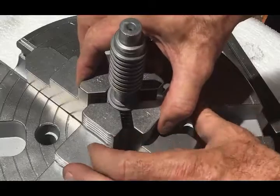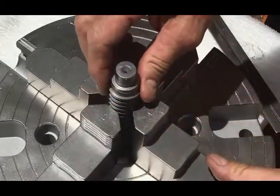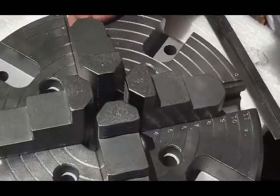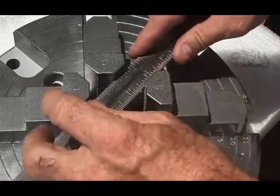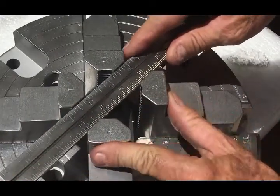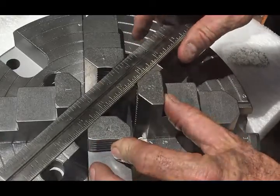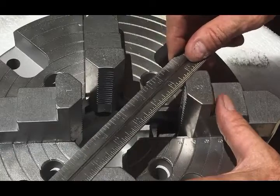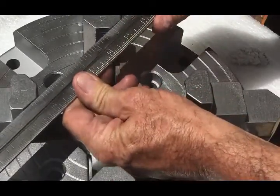What I like about this style of chuck is that if you want to clamp something round, at the very tips of the jaws you have a slight radius. But if you want to clamp up something square or rectangular, you also have flat spots on the jaws, so when you're moving the jaws out you still have nice straight parallel lines for clamping whatever type of material you want.